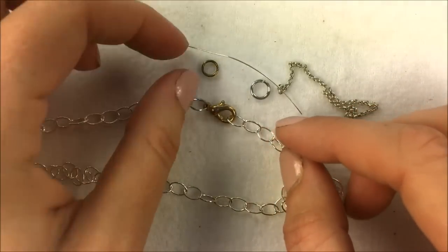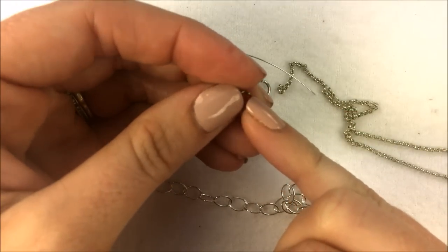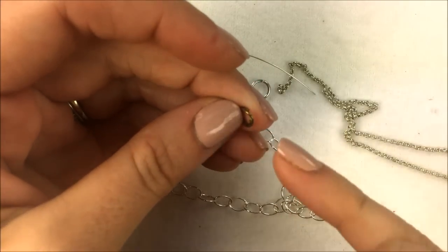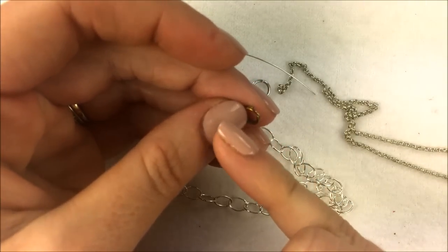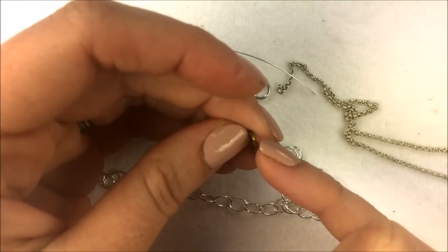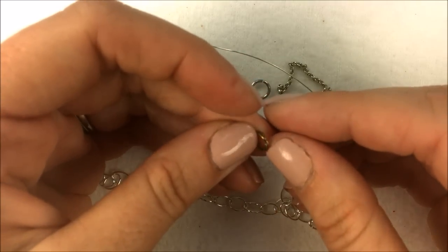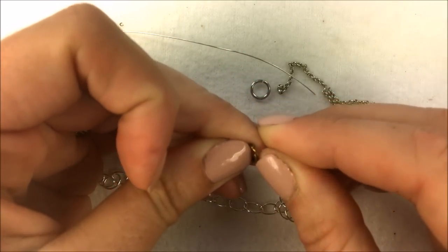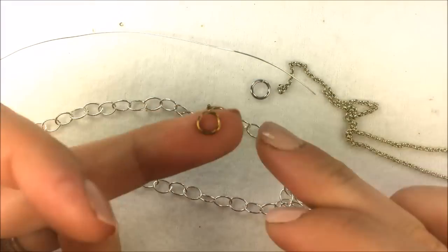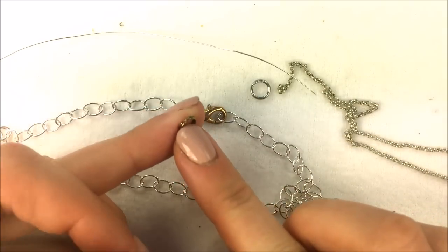In addition to jump rings, there are split rings. Split rings are what people commonly refer to as keychains or keychain rings. They are a ring that goes two times around itself with an opening to move over each prong. There are specific pliers for this, or you can use your fingernails to open it up a little bit and slide it onto the chain. This is going to be more secure for both ends of the chain.